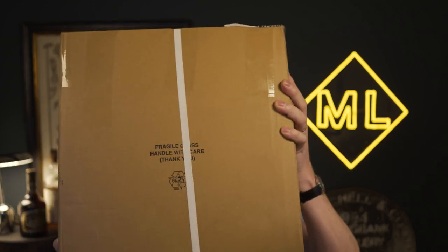Today is a good day. Why? Simple. I've got a big box to unpack here, so let's take a look at what's inside it.